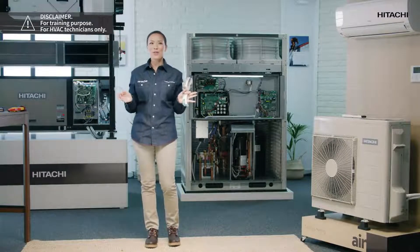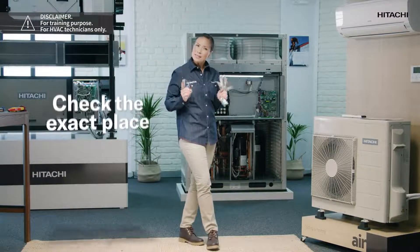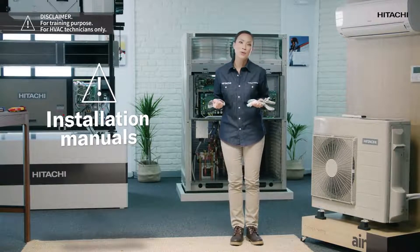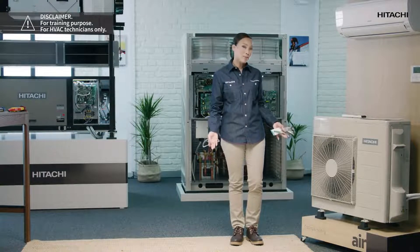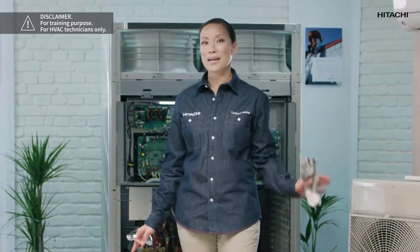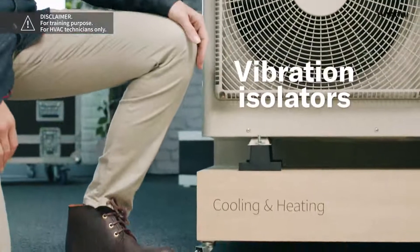First of all you should check where the units are going to go, both indoor and outdoor, and prepare everything for installation. This step is very important so take your time. For this topic you have the installation manuals for both units in the equipment box to check if you need anything specific and that you have everything ready. It is important that when you find the right place to install the outdoor unit, make sure that there are no obstacles around the air inlet and the air outlet of the unit. Also make sure that the vibration isolators are in proportion to the weight of the outdoor unit.